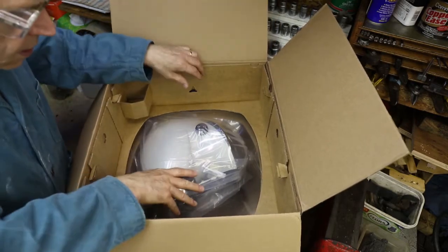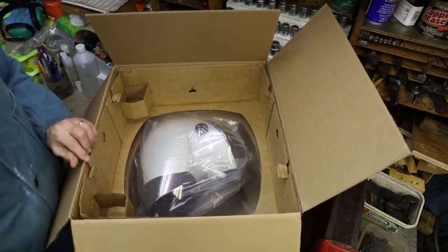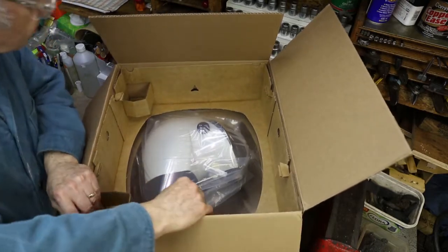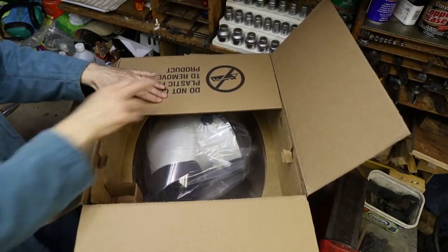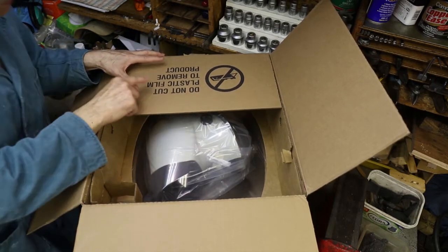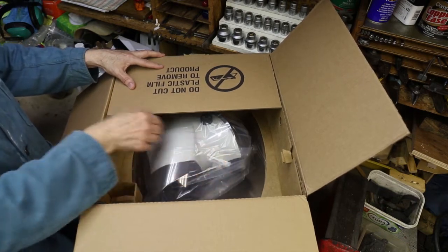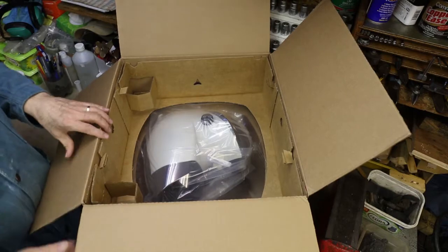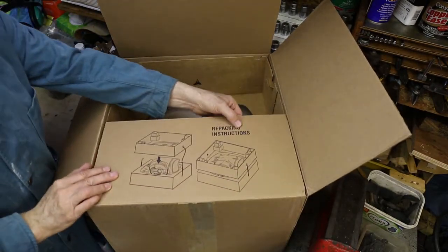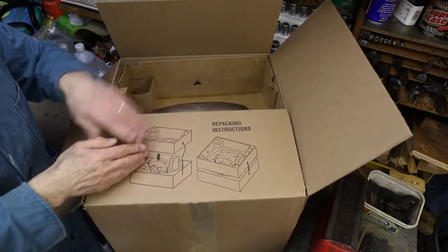Now how does this come out? It looks as though we've got a little sub-frame. I've just seen this on the side of the box - it says 'do not cut plastic film to remove the product', so that sounds as though they want you to keep this in one piece. Then I turn this flap over and what do you know, it has repacking instructions and it shows this sub-frame with the two boxes coming apart.